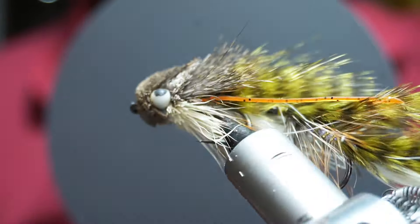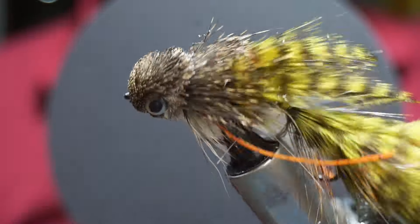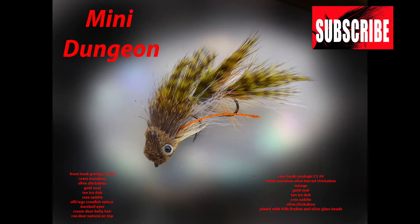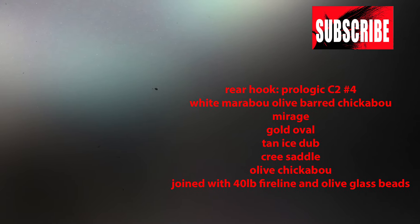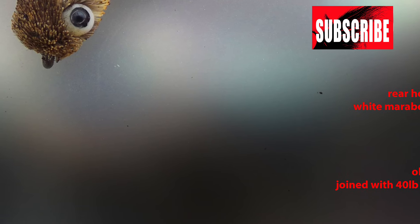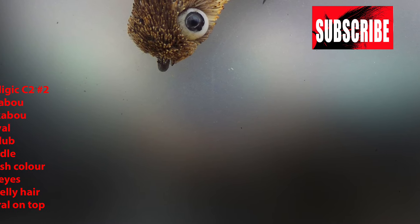And that is our Mini Dungeon trout streamer. Thank you for watching until the end of the video — please take this opportunity to hit the subscribe button down below, tell your friends about the channel, and if you want to watch more of my content check out the links appearing on your screen. As per usual I hope you enjoyed the video, so until next time — tight lines and thanks for watching.